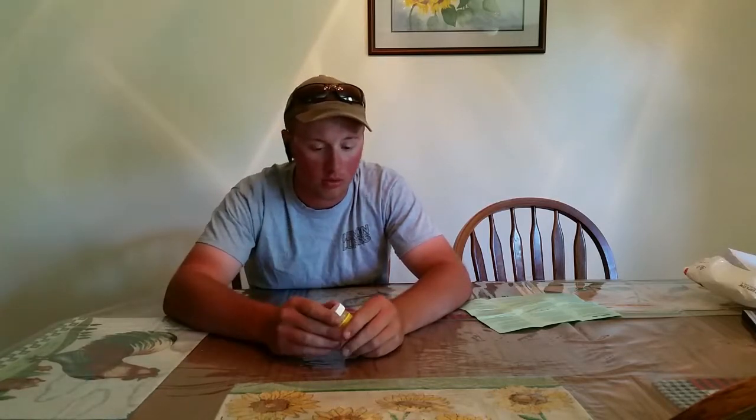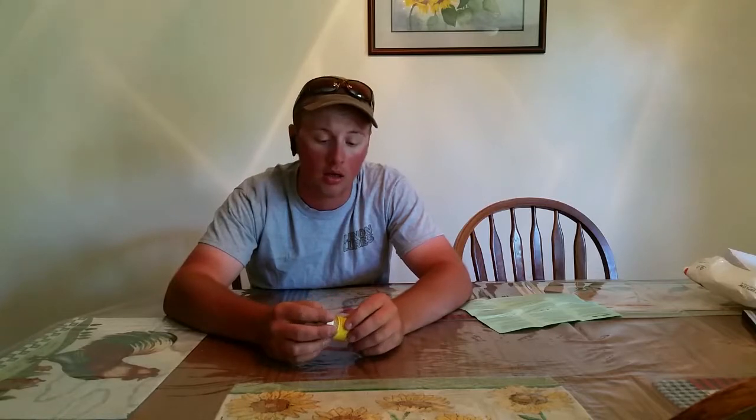It comes in a one-ounce jar like this one, which is six dollars, and then a four-ounce jar which is seventeen dollars as well. It can be found at LennonsLures.com — I'll leave a link in the description.